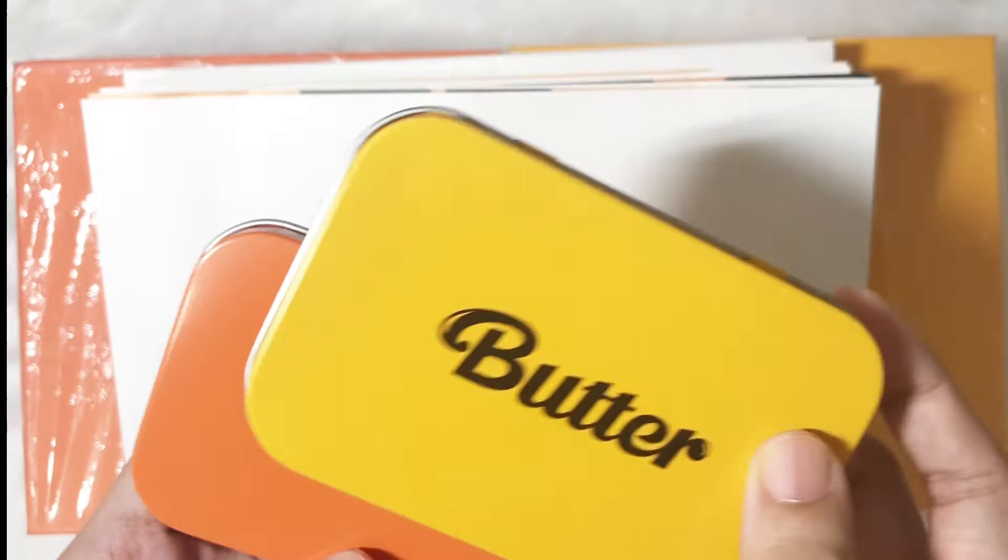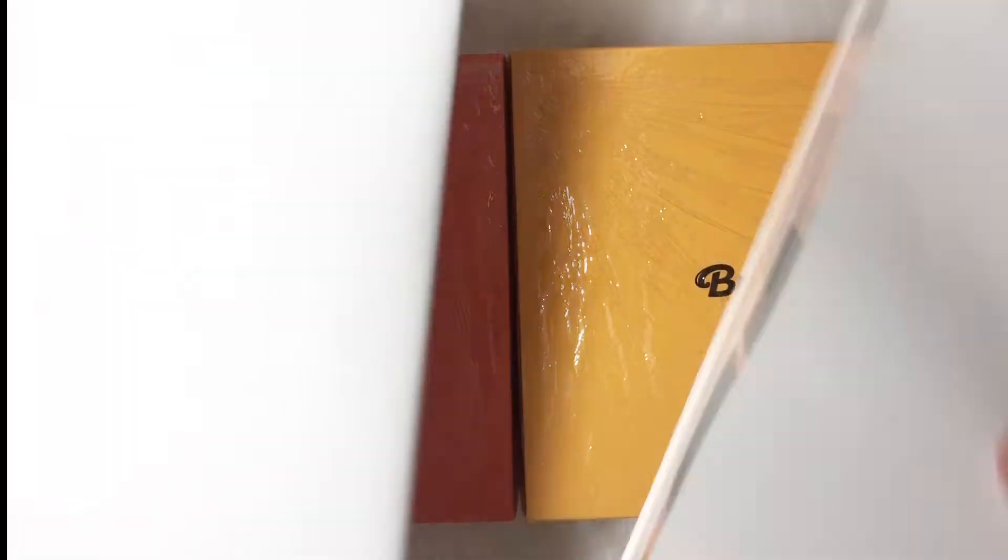Let's set this aside first for the photo coin review. Next, we have two posters for each album.